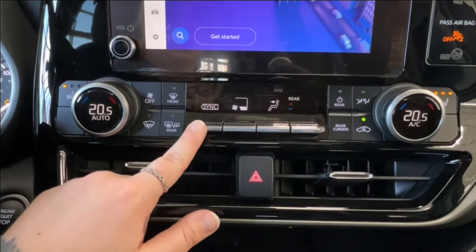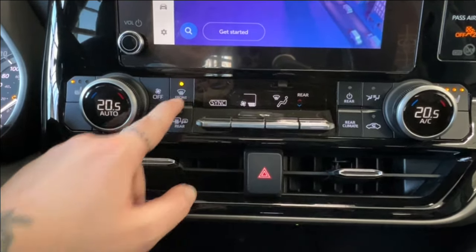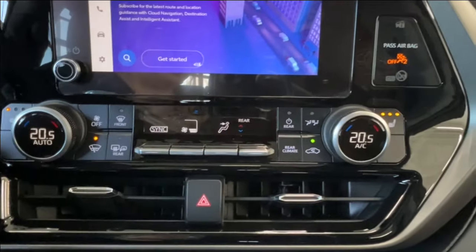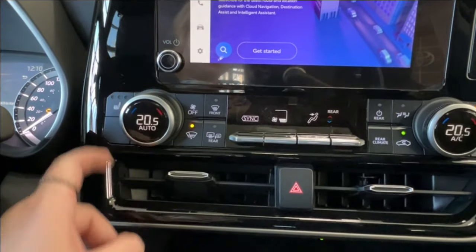All of this can be toggled through the sync button. There's defrost for the front and rear windshield as well as your side mirrors, plus a rear windshield wiper blade — really useful in cold Canadian winters. On either side you have three levels of heated seat controls for the driver and front passenger.